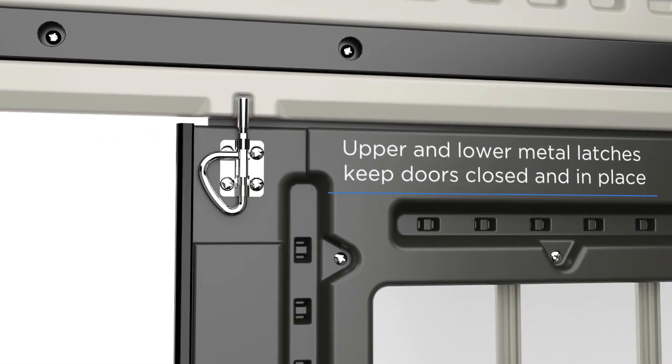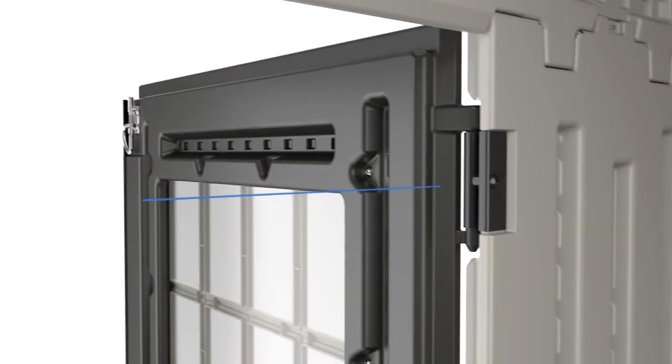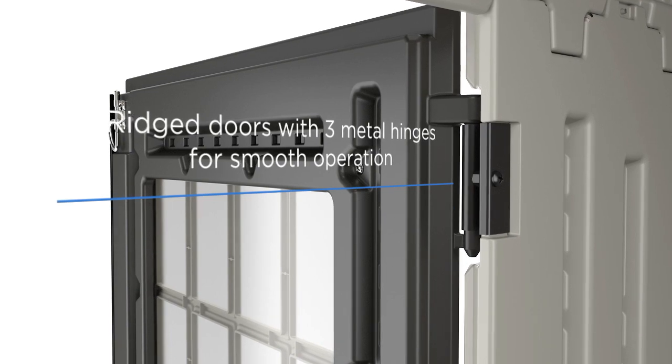Each shed features two interior metal latches for increased security — one at the base of the unit and a second at the top to ensure closed doors stay closed — plus metal hinges to improve operation and performance.